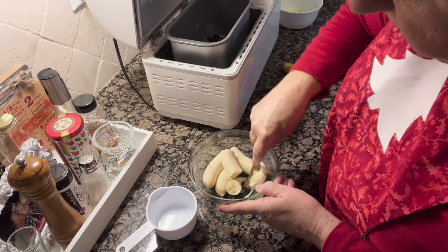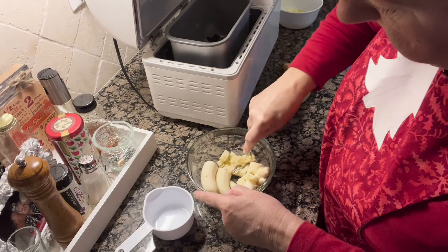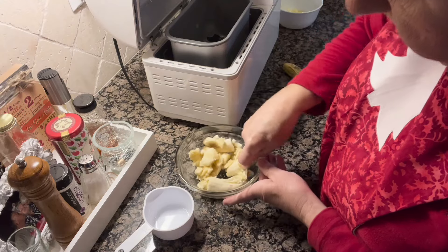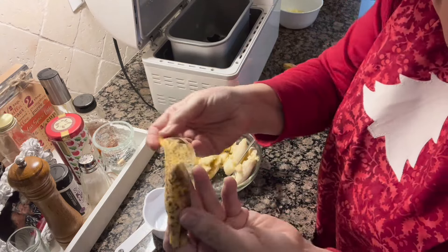The first thing we're going to do is mash up a cup of really ripe bananas. I'm just mashing this with a fork — it's really easy. You can tell these bananas were nice and ripe.